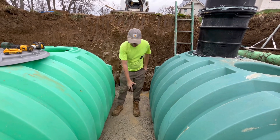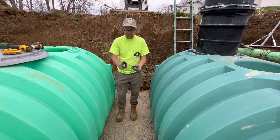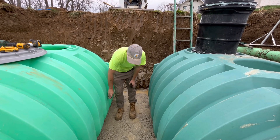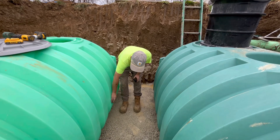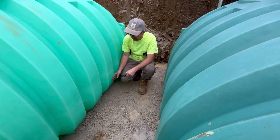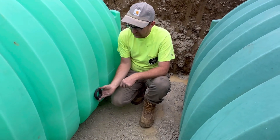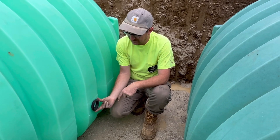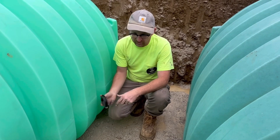To connect these two tanks, we're going to use our 2-inch tank penetration gaskets. I'm going to start by drilling a hole in one of the tanks, and it's best to stay on a rib. The reason we use the 2-inch gasket is that it's an ideal size for these ribs — any larger and it's going to be too big for the rib.